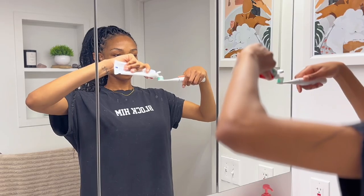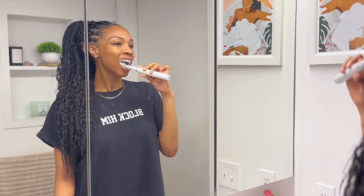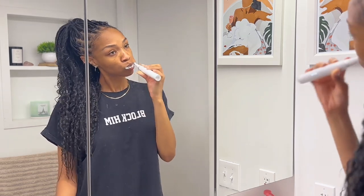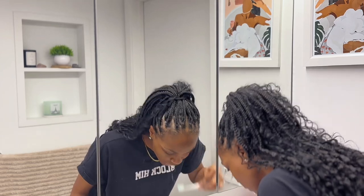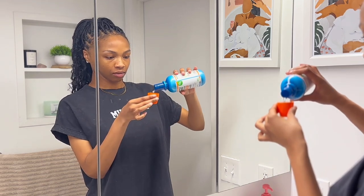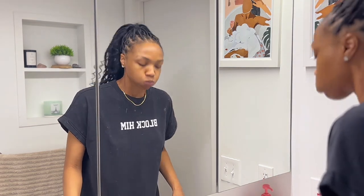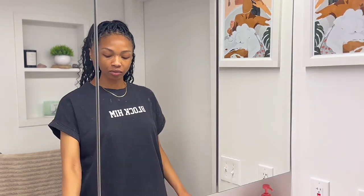Do y'all like my braids? I hope so. Moving on to oral care — this is the $3 electric toothbrush that I got from Temu. I will include the link down below for it and the video I did last month showing y'all all the things I got from Temu. This electric toothbrush was only $3 and it's been working well for me this past month with no issues. And then after brushing my teeth, I'm going to move on to my TheraBreath mouthwash. I really love this mouthwash — it's either TheraBreath or Listerine for me, and this time I'm using TheraBreath.